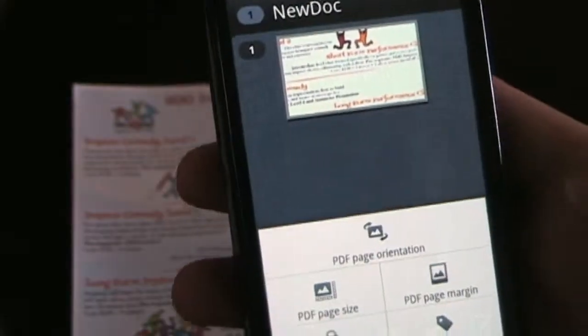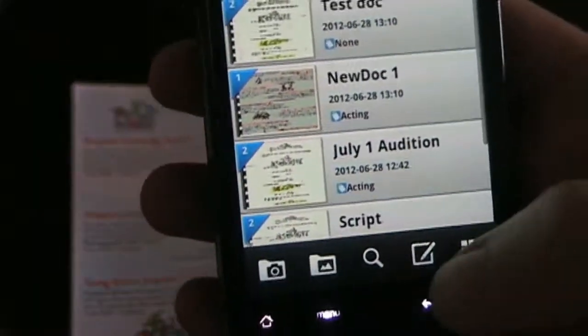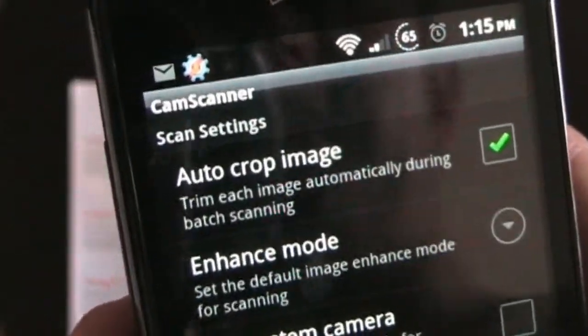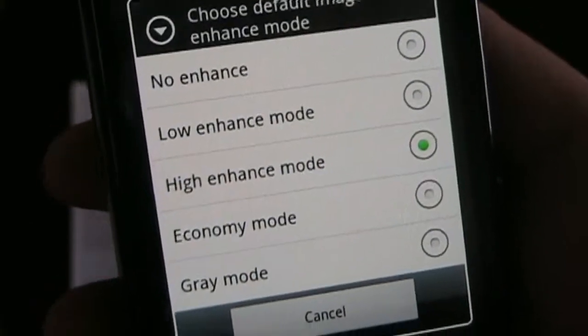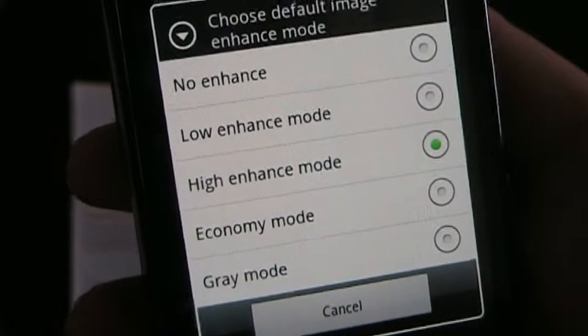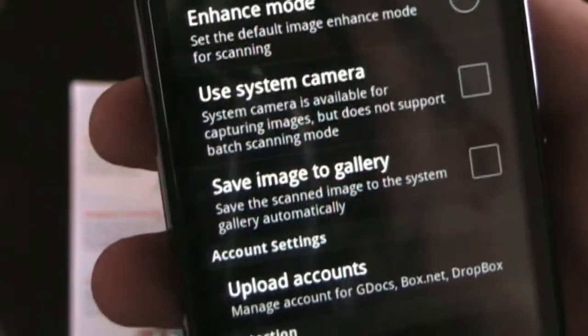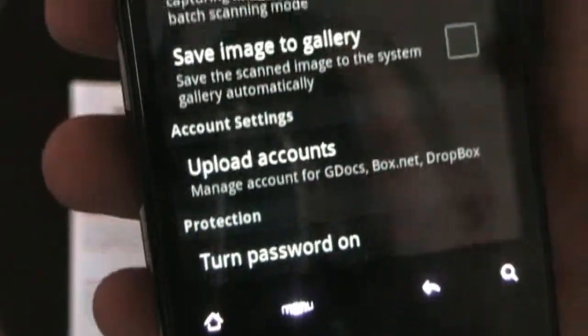When you're on the document page, you have different things you can do with the PDF. Going back to the main page and into settings, you can have it auto crop the image or not. You can choose the enhanced mode — different enhanced modes are better for different types of documents. I have high enhanced mode, which is good for black and white documents but not so good for color documents. You can also try using a system camera or the CamScanner camera, save images to the gallery, and manage upload accounts.